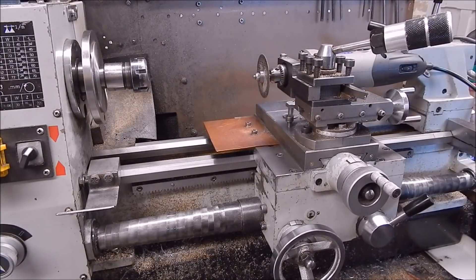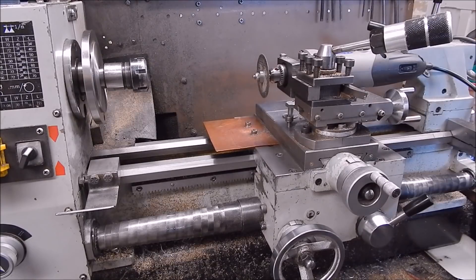G'day, it's Robbie Regain. I'm currently still working on that little Stirling engine trying to get it to run. Got a bit of shed time going at the moment - the weather's not too bad, it's about 17 degrees today.